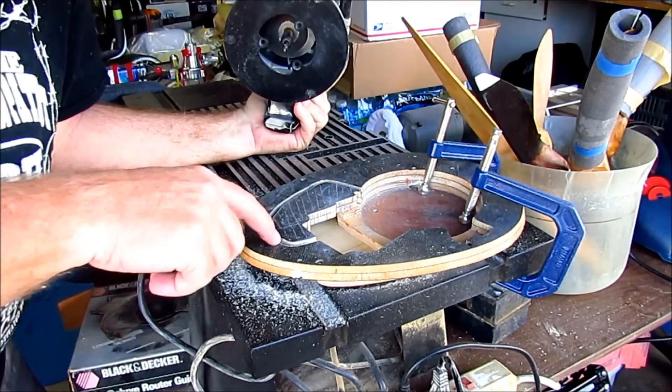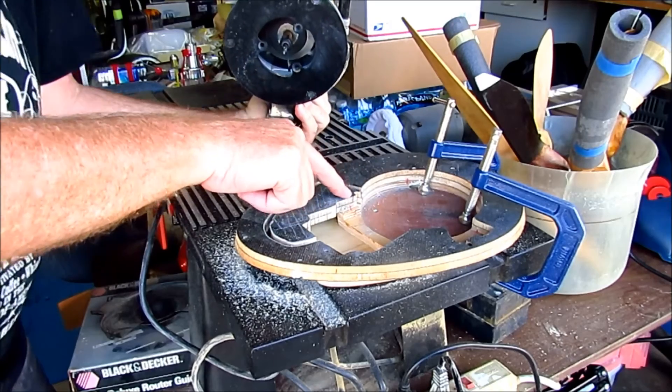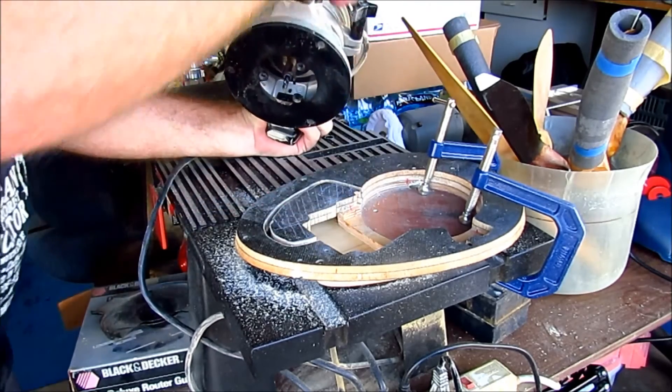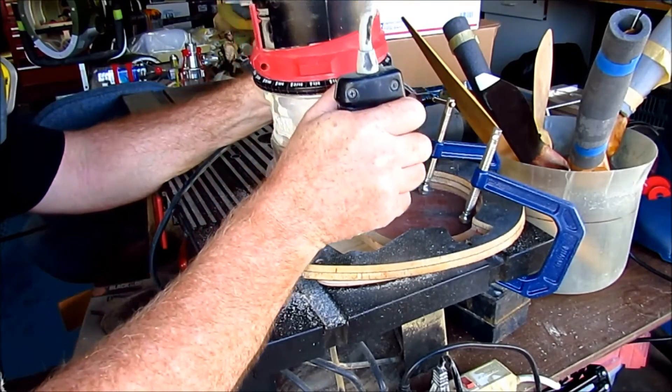I went all the way through, which is good. The only thing holding it together is the glue joint right here to the original plywood. I'll cut through there and it should be all right.